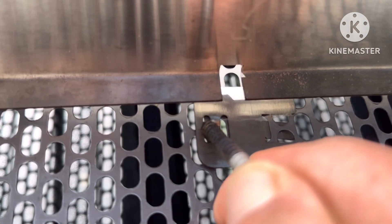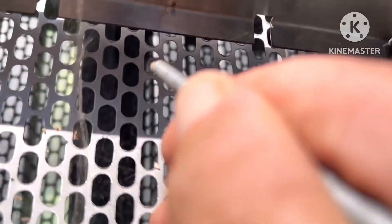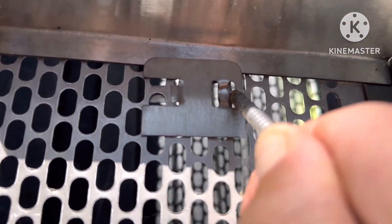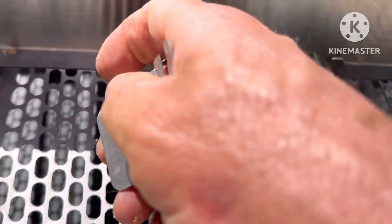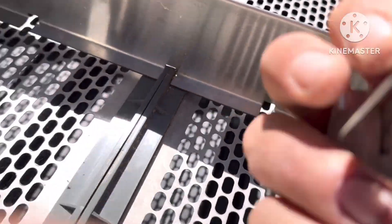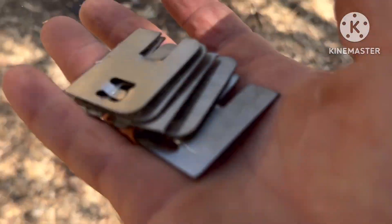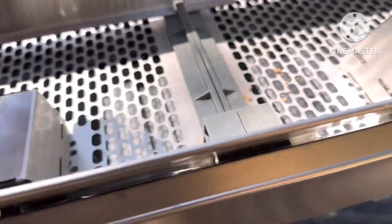Pop them puppies off. Gather them up. There they are. Pieces for the other side. Here we go. Pop those off.